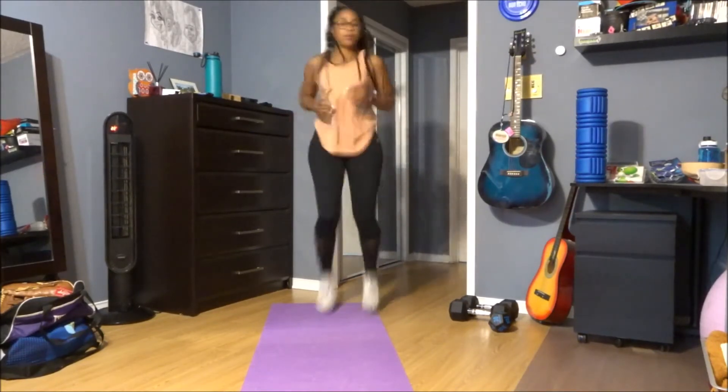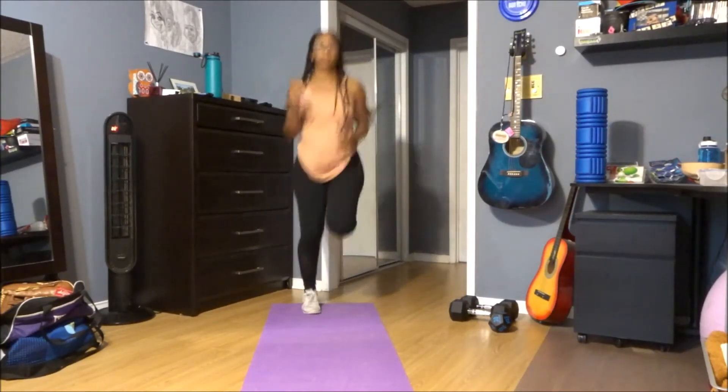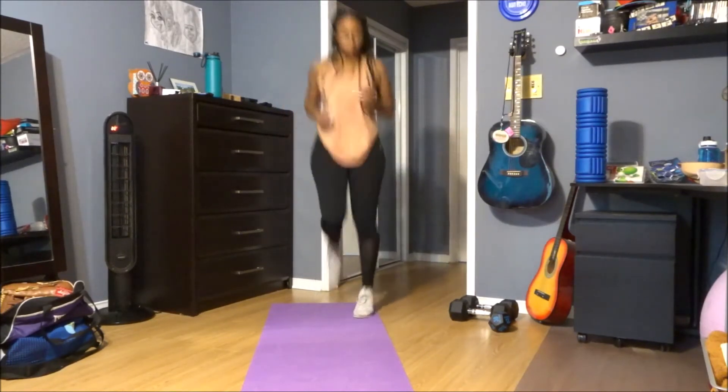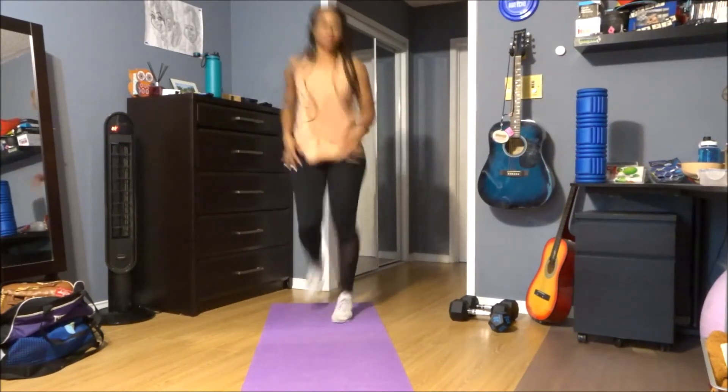Let's get into some butt kicks right here. Good, and let's bring those heels down. Come into some jumping jacks right here.